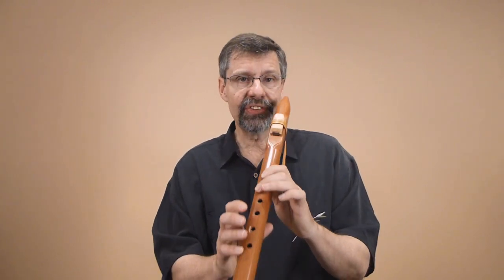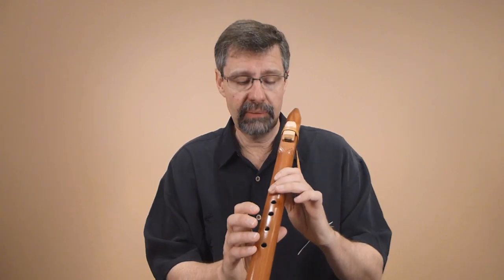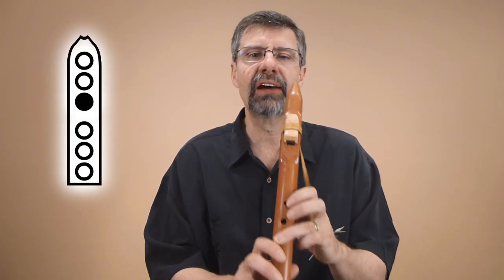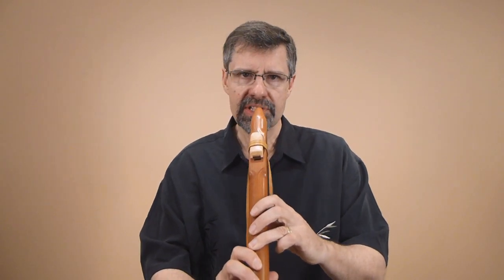The last note in the scale is the top note that we typically play. We call it the octave note, and it's just the third finger down, all other holes open. We'll add it to our scale.